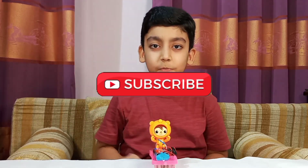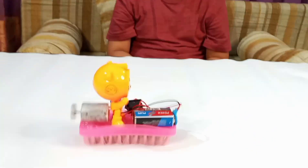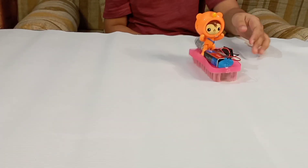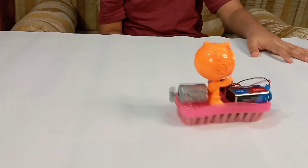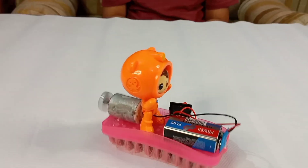I hope you liked this video. Don't forget to give a thumbs up and then hit the subscribe button and then follow me on Instagram. The link is in the description below. See you next time! Bye! See you all!